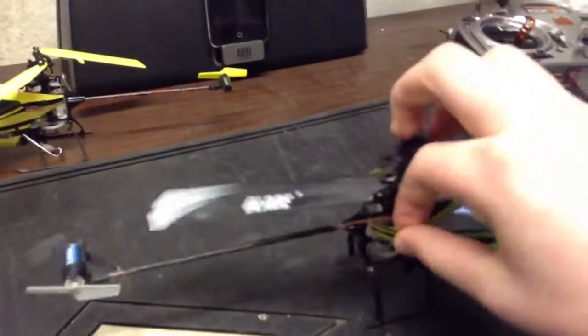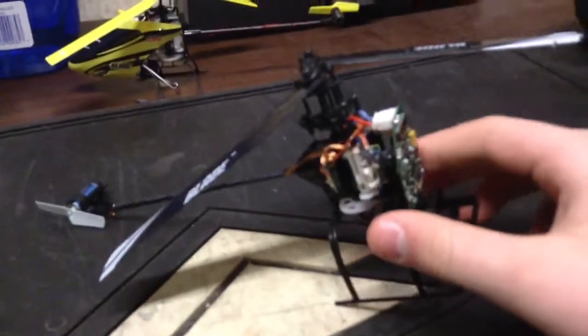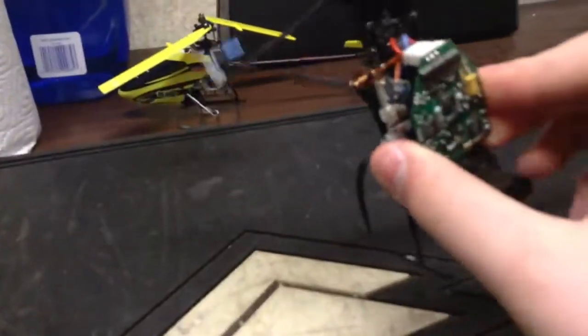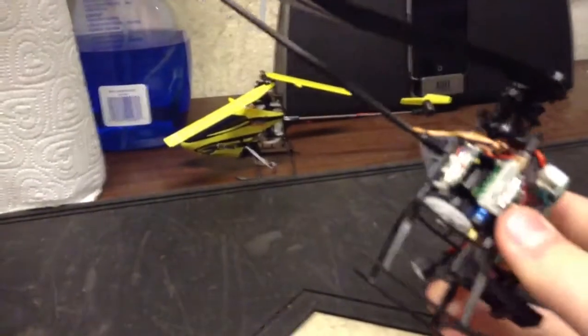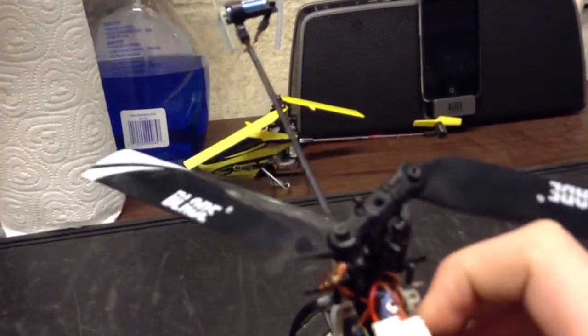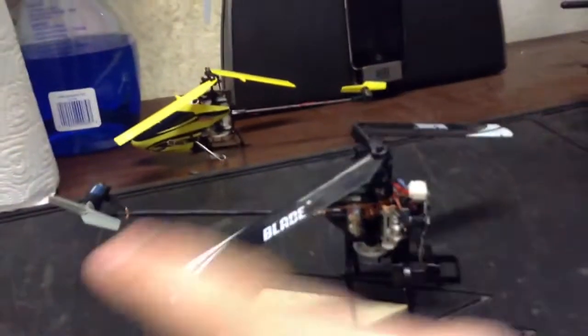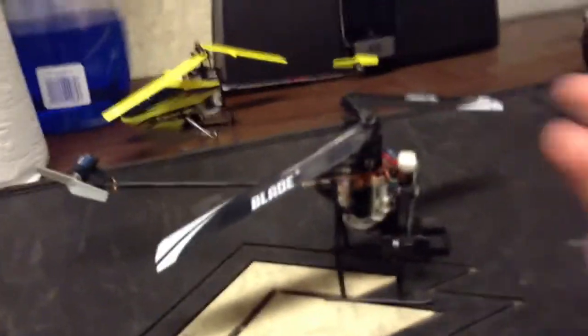I'm going to take the canopy off. As you see, it looks a lot like the regular MCPX — they beefed some things up. They beefed the swashplate up, they beefed the rotor hub up — the main rotor head hub. They beefed the skids up, tail motor, main motor. It's basically the MCPX, but beefed up. It's extremely durable and it's awesome.